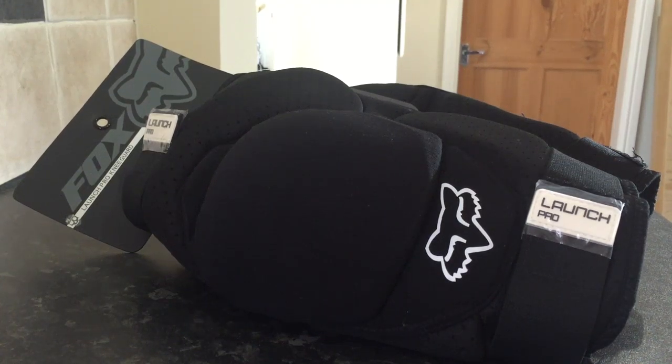Here we have a pair of Fox Launch Pro knee pads, or knee guards, or whatever you want to call them.